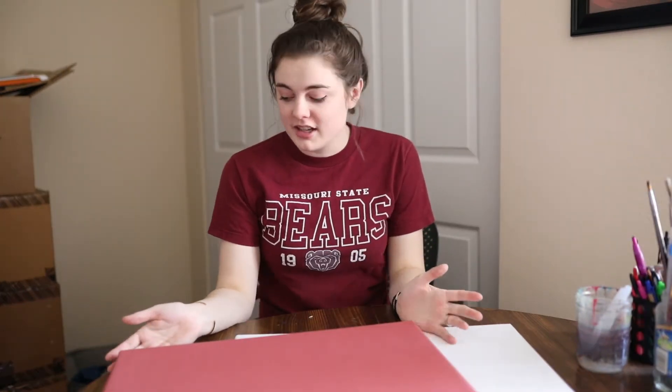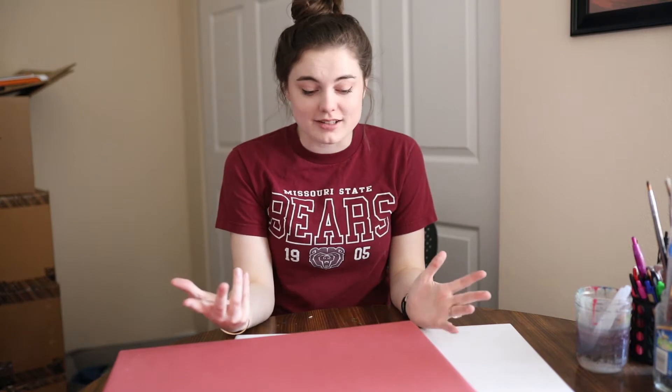You know what flatlays are. You know that they are important to have in your wedding gallery for your bride. Your bride's probably expecting it because she's seen them on Pinterest and Instagram. But you don't know where to start. So I'm just going to talk about the basic, very minimal things that you need to style an invitation suite or jewelry or something like that.